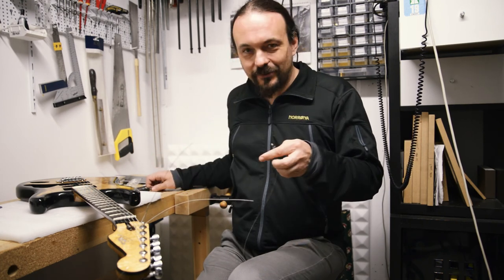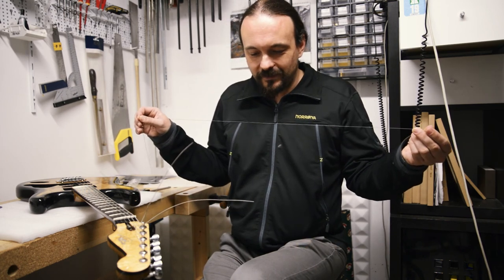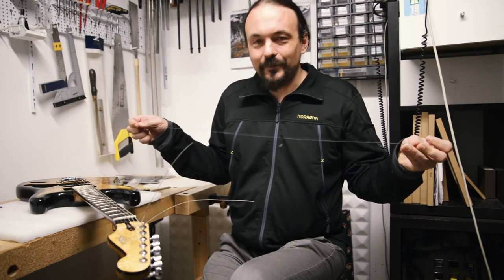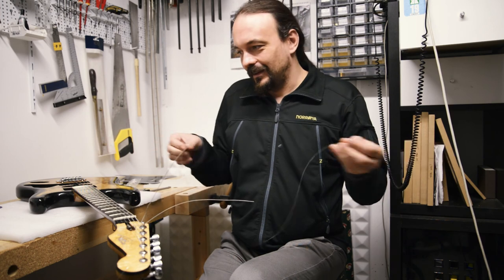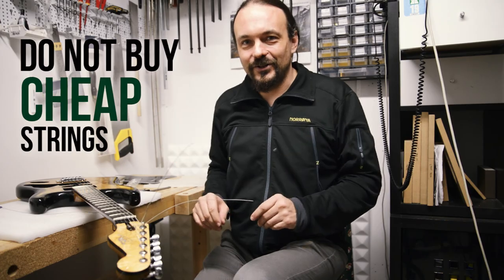Whatever is wrong with the string, it kind of sounds okay at first sight, but it just doesn't vibrate the way a string should. So just wanted to let you know: do not buy cheap strings.